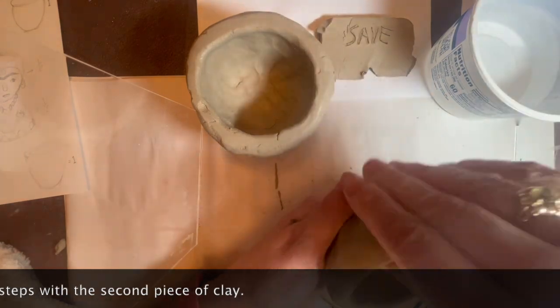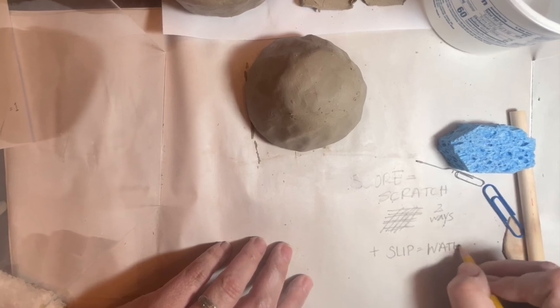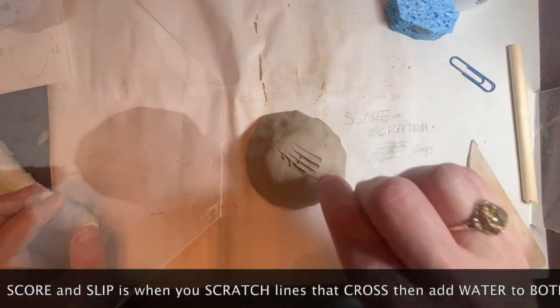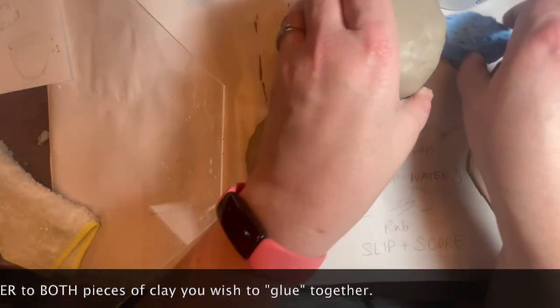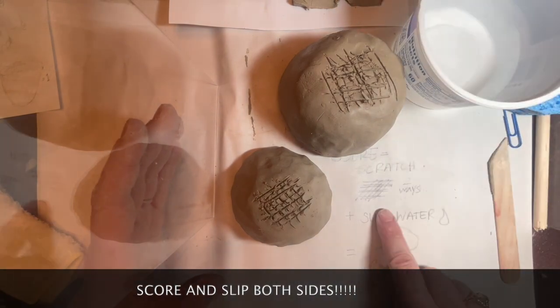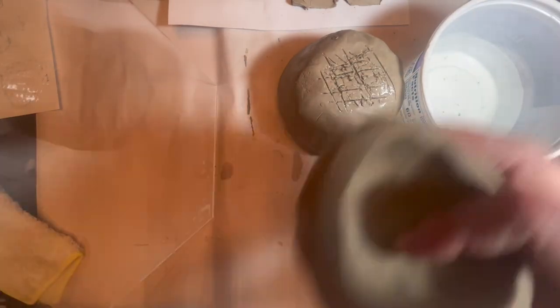Once you have made two pinch pots and tapped them on the ground to make sure they're even, you're going to put them together. This is where we learn slip and score. Scoring is when you scratch the surface of the clay. In our case we're using water instead of traditional slip because our clay is so wet. Use your paper clip tool to scratch the surface going both directions — that makes it so the two pieces will really bond and glue together. Always score both pieces you wish to join and add water to both sides. If you only do it to one side you run the risk of it popping off later.